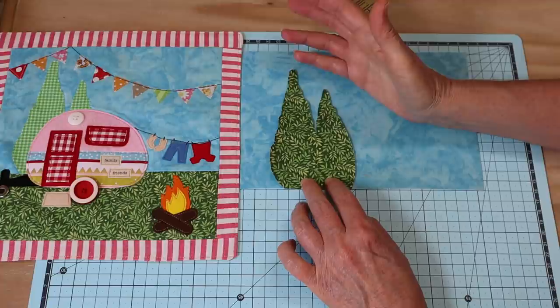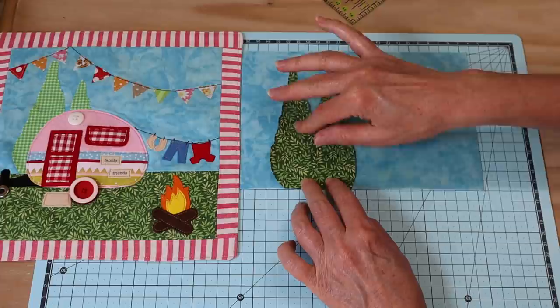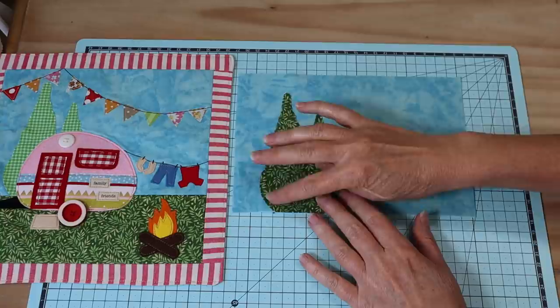Throughout this quilt you could sew it with a blanket appliqué stitch and spend a lot of time on this little one, but for the sake of time I'm going to be sewing the entire little quilt on the machine. Sometimes I like to pick out little bits and pieces to sew by hand with a blanket appliqué stitch, but this one came together really well on the machine and was very quick. I'll go right the way around that edge to the bottom, once the trees are pressed into place and stitched around the outside.